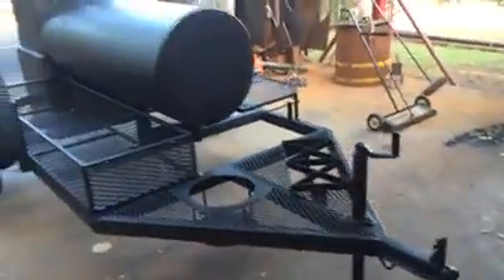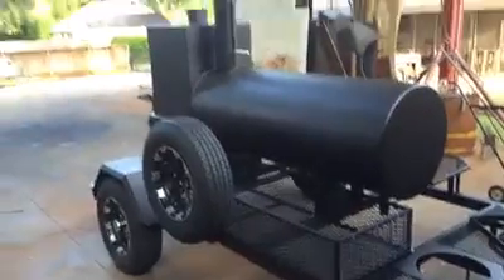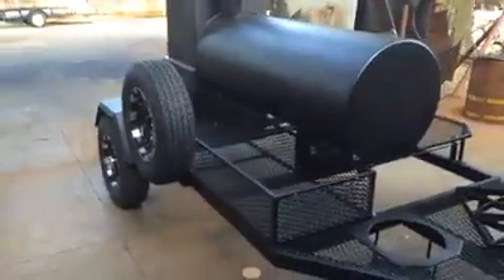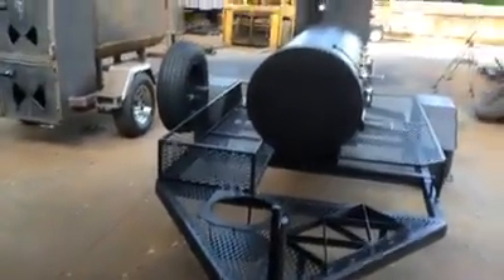This is Shirley Fabrication, Tuscaloosa, Alabama. This is a cooker we just finished for Jeff Neth. This is a 24 by 65, I think, with traditional doors.